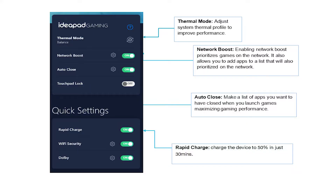Let's go to the software. The Lenovo Vantage software is home to all your settings and customizations, which can tailor your settings to your liking. Here are the features included in the Lenovo Vantage software.